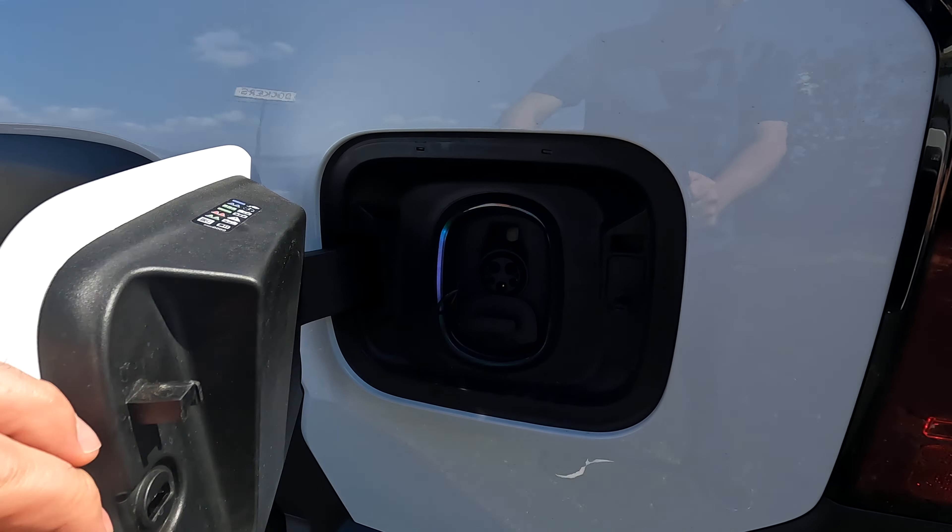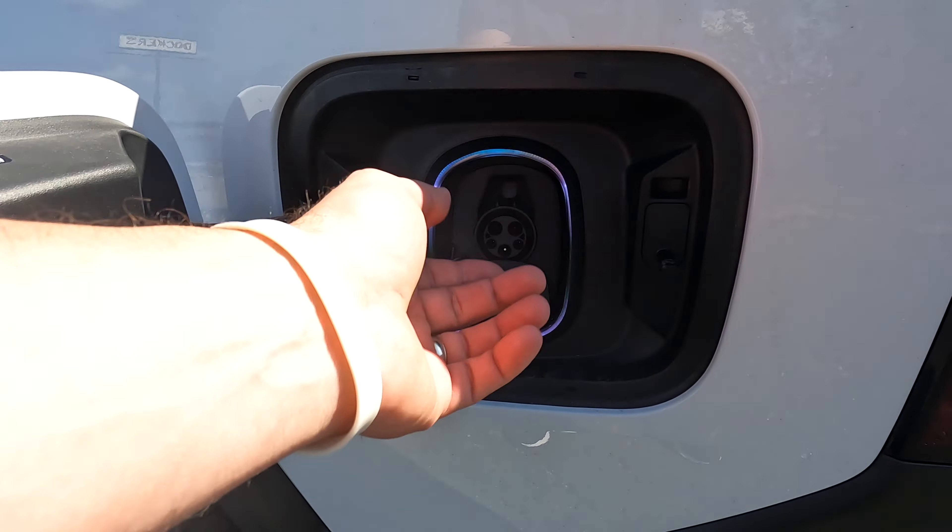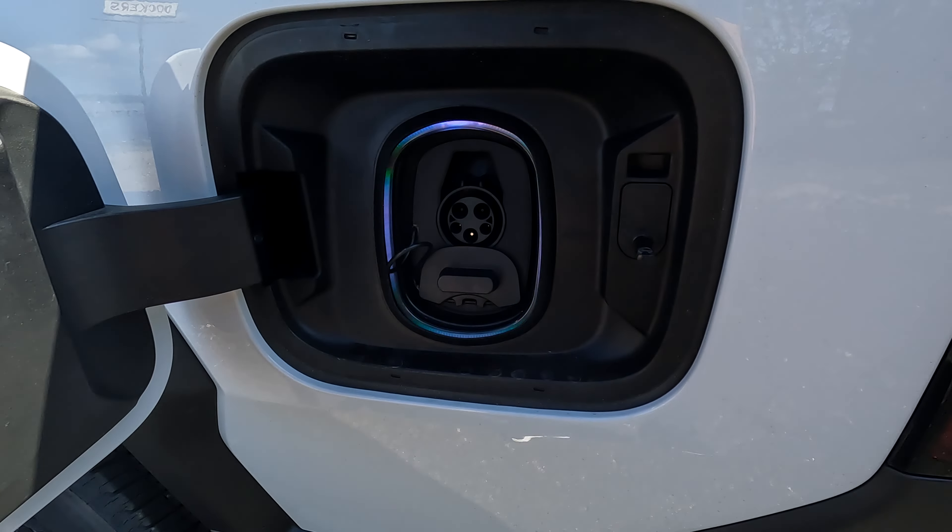For charging, you just push it open like a normal fuel door would, and you've got your different charging options right there.